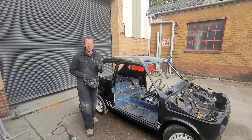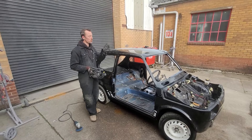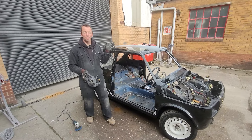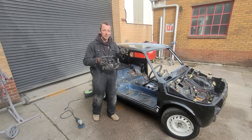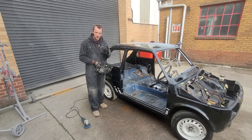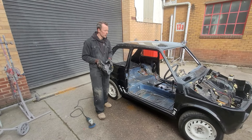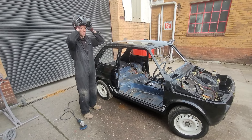It's time to start stripping the paint off. Now with bigger restorations we'd get them acid dipped or media blasted, but with this one we want to keep all the wiring in there — we don't want a full strip down — so we're going to take this off by hand. The best way is with an angle grinder with a stripping clean wheel on it. Time to get very dusty and see what's underneath all this paint.